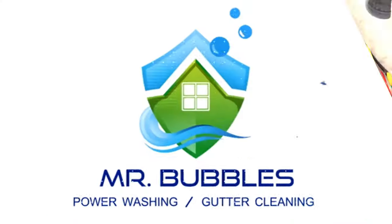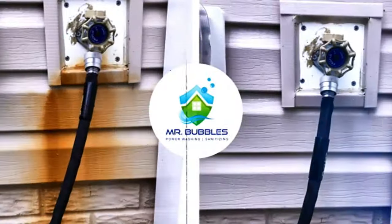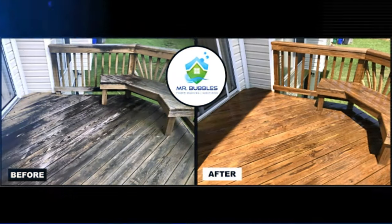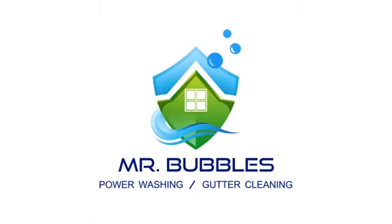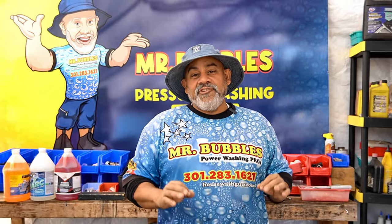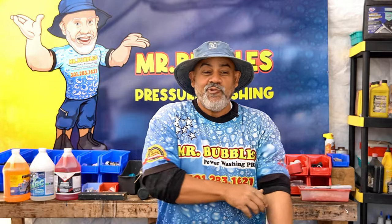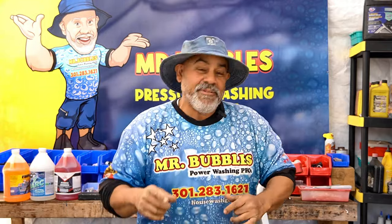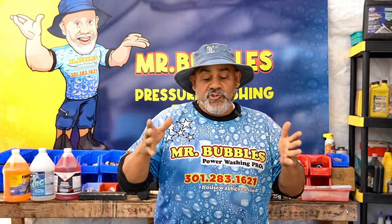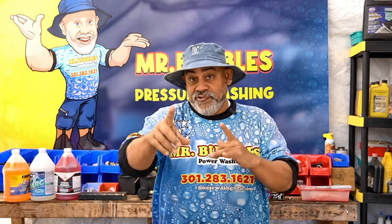We're doing some man stuff today, stay tuned. Welcome to the Mr. Bubbles channel where we dish out awesome pressure washing business advice to beginners. In today's episode I'm going to be teaching you how to install your ladder stabilizer on a ladder.